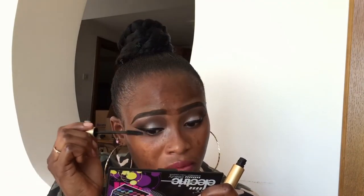So I'm going to go with my liner. Then I'm going to go with my mascara. And now I'm going to go with my lash.